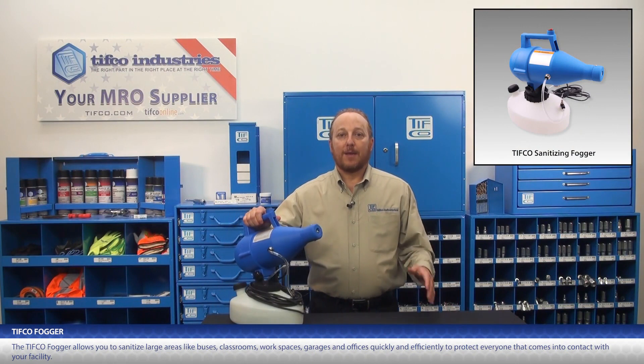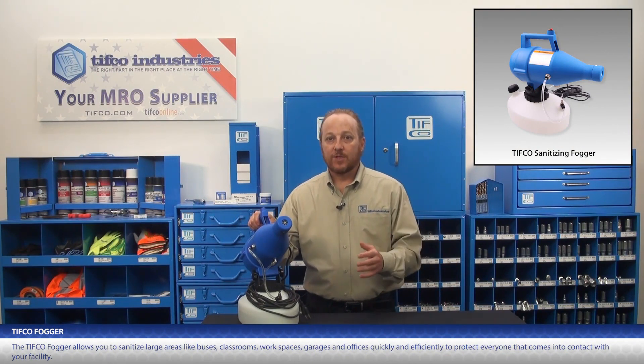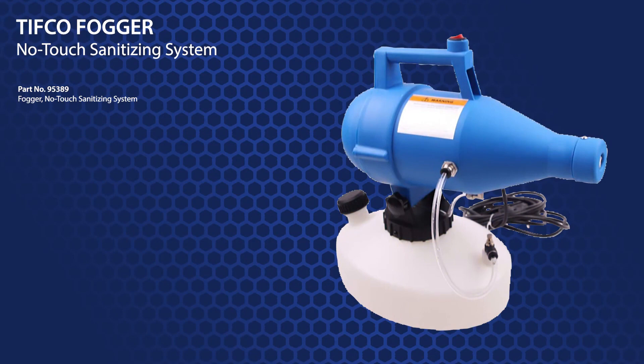Tifco's fogger allows you to sanitize large areas like buses, classrooms, workspaces, garages, and offices quickly and efficiently to protect everyone that comes into contact with your facility. Tifco's fogger is part number 95389.